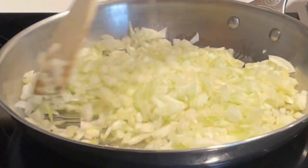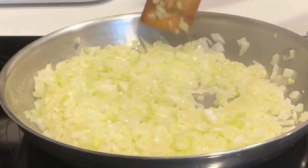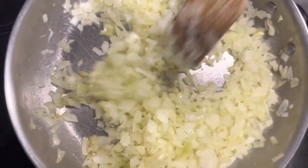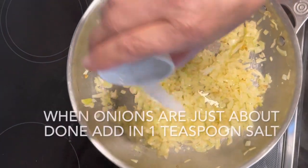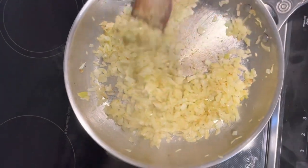As your onions are cooking, keep moving them around in the pan so that they don't stick. After the onions have been cooking for about 15 minutes, sprinkle in about a teaspoon of salt and mix that together. Turn off the burner and allow the onions to cool.